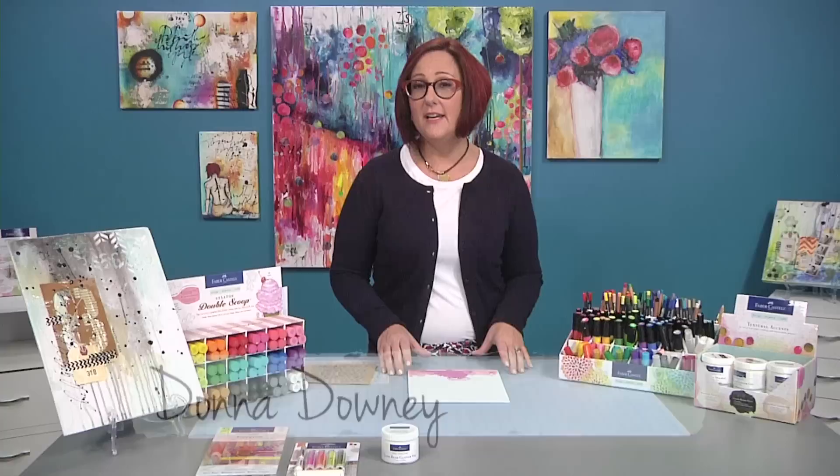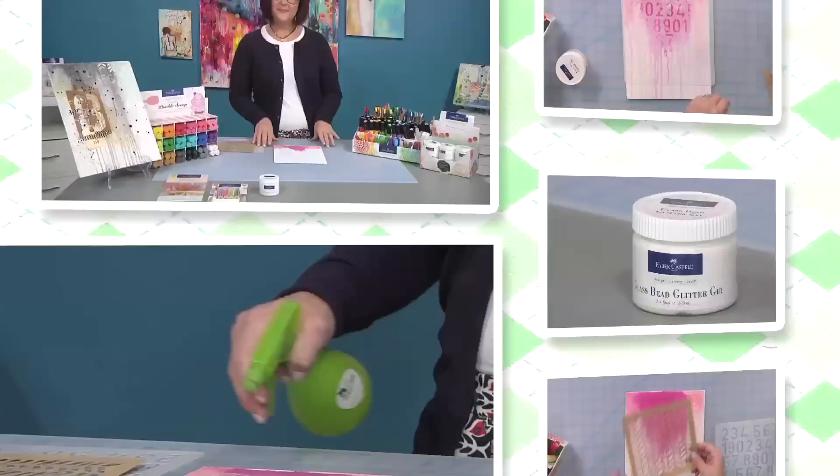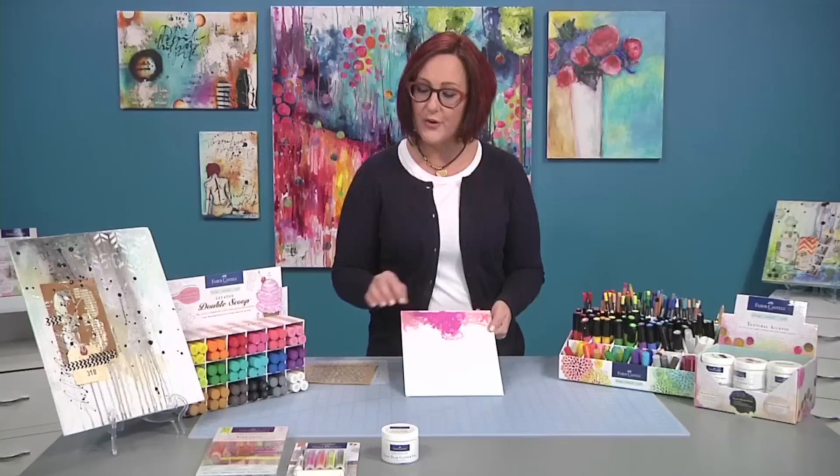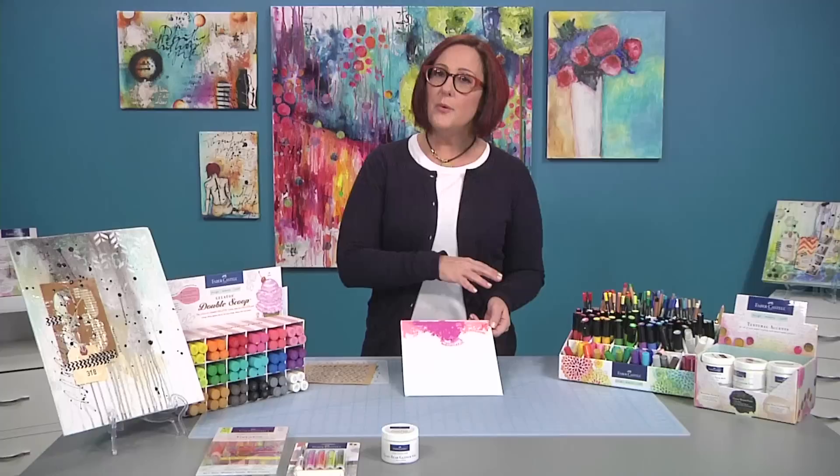Hi everyone, I'm Donna Downey here today for Faber-Castell Design Memory Craft and the technique we're going to do today is reflective techniques with glass bead glitter gel. I've already got a canvas set up with color and I'm featuring one of my new favorite colors from the Bali line. It's a really bright pink and I want that to stand out as the highlight.